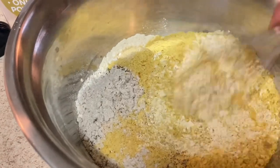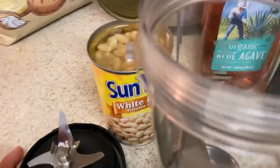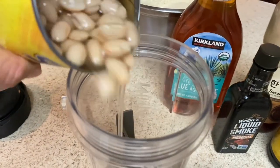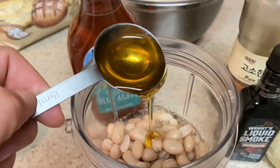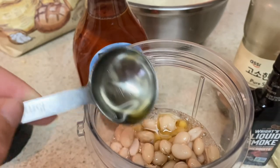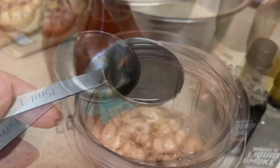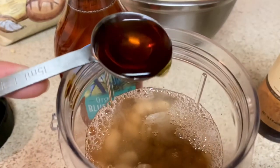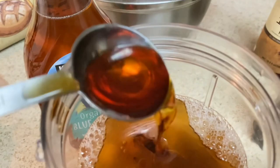Now let's combine all of those dry ingredients until they're mixed well. For the wet ingredients, I used one whole can of white beans — I believe it was 15.25 ounces total, including the liquid — one tablespoon of agave syrup, two tablespoons of white wine vinegar, four tablespoons of liquid aminos, two tablespoons of sesame seed oil, and one tablespoon of liquid smoke.